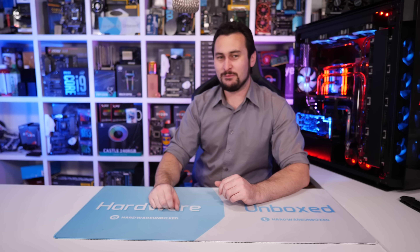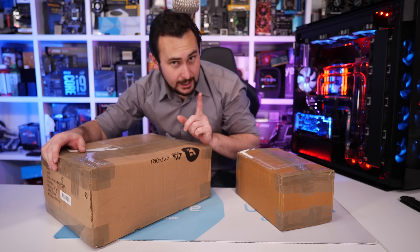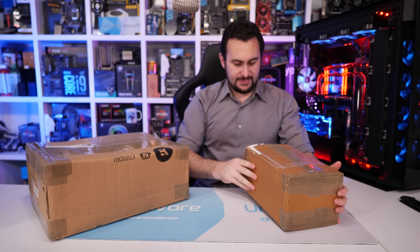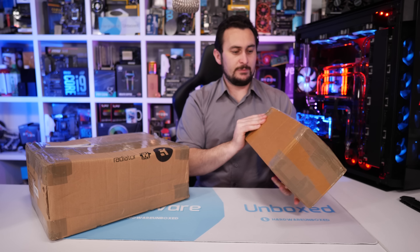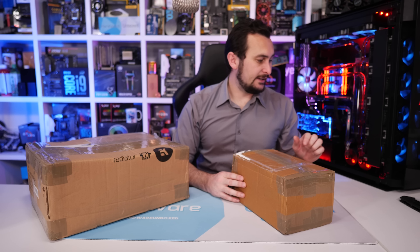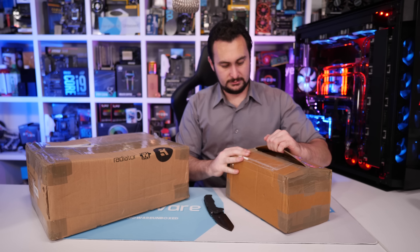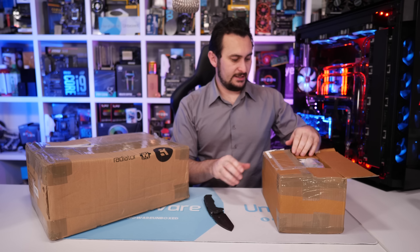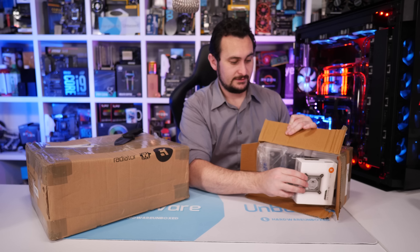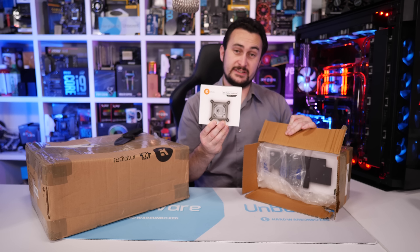We'll get to the drinks and food in a moment, but I think we should start with our first hardware box. This one is clearly from EK, and I think this was also from EK. Inside we have a CPU block — the new EK Velocity RGB nickel plexi block. Looks pretty good.